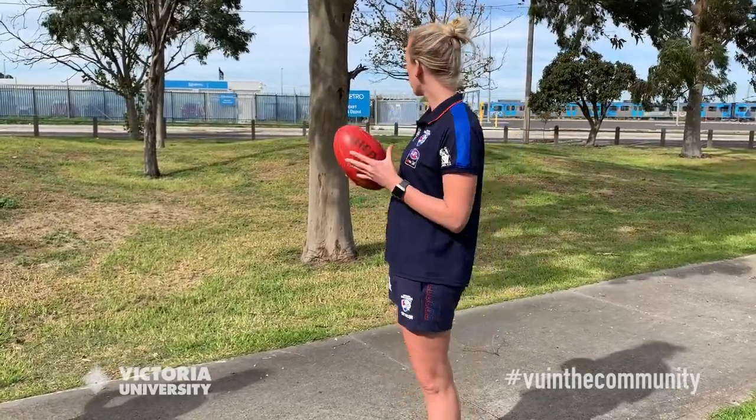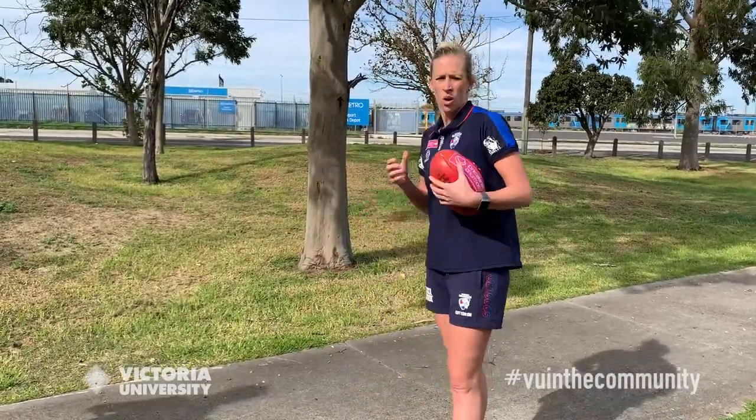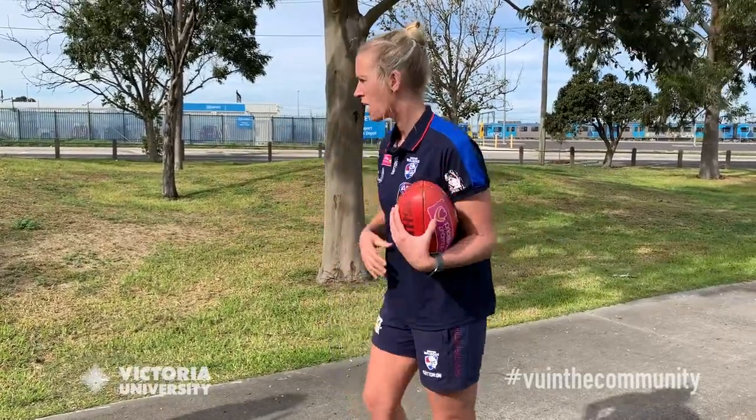The game we're going to try today is footy golf. Now I know you're probably wondering how are we going to play golf with a footy. So for today's game we're going to pretend that the trees or any other obstacle you have at the park or at home is the hole. You can either handball or kick it into the hole. Just like in golf, the lowest score wins. If you miss, you must let the ball finish where it lands, then take your second and third shot — however long it takes to hit the tree.